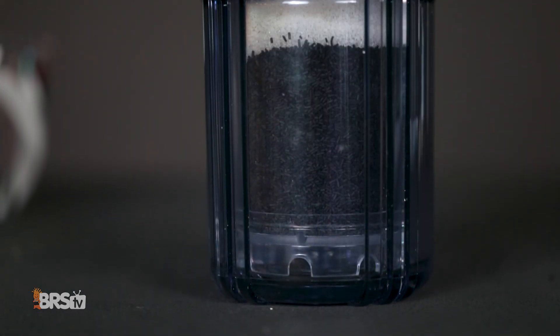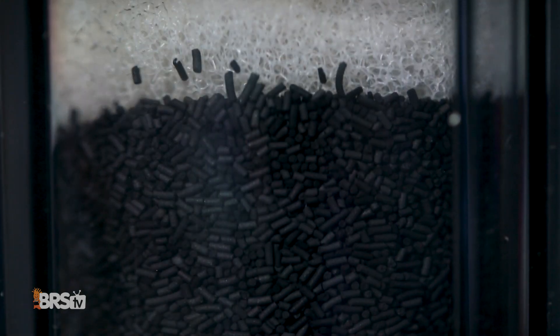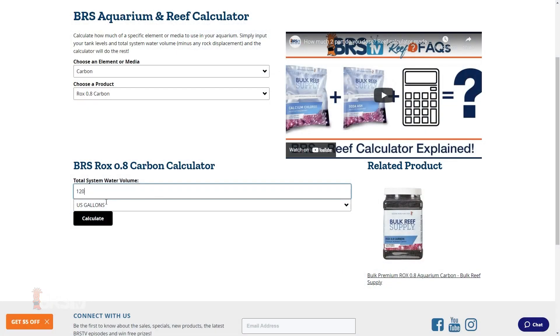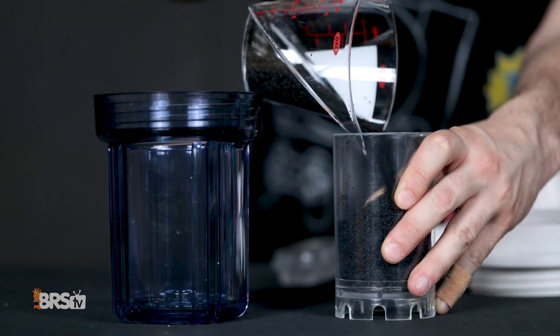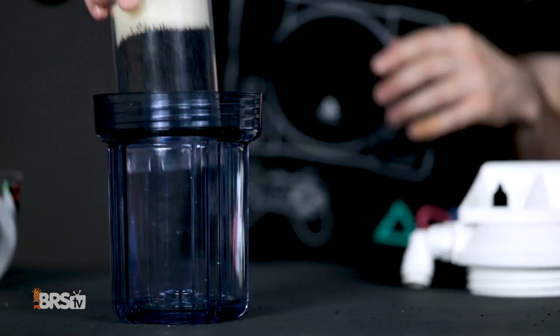It may be hard to believe that this little guy can hold enough carbon for an entire 120 gallon system, but using our BRS calculator for rocks point A carbon, you'll find you only need three quarters of a cup — in which case, fill the mini all the way up and call it a day.